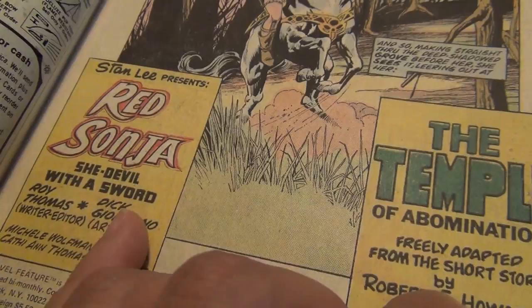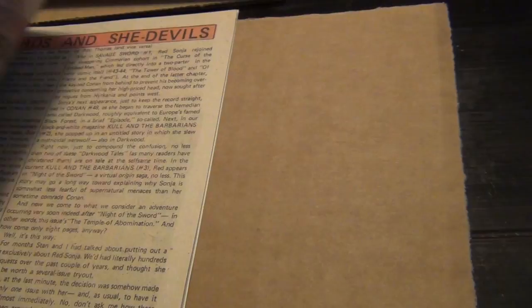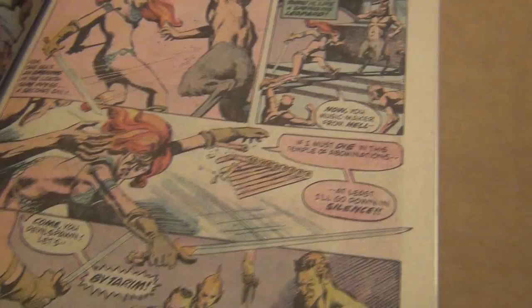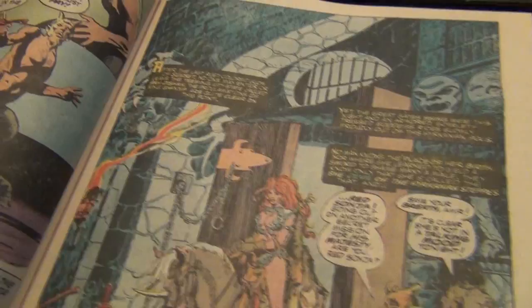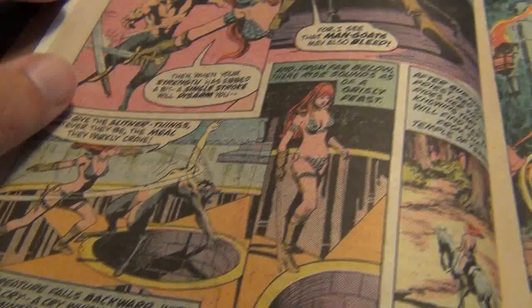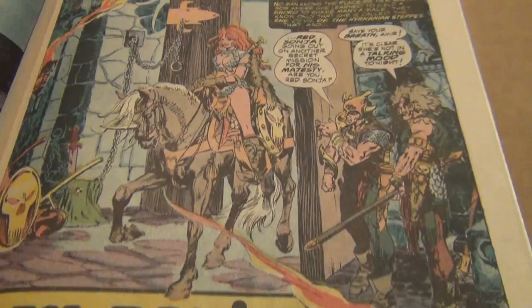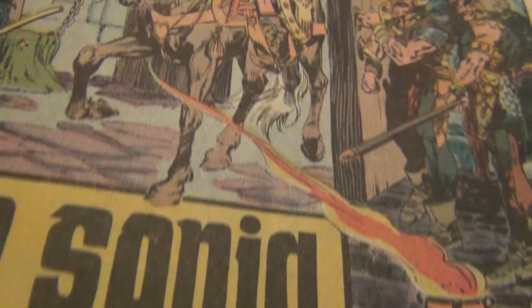Inside, as you can see, the first half of the book is a story drawn by Dick Giordano. And then the one I would like someone to help me with — if anyone who watched this video knows the answer — is I would like to know who drew the second part, the second story, because I can't find the credit at all. This is the end of the first half of the book. The art is not bad; Dick Giordano was okay. Not bad at all, actually.